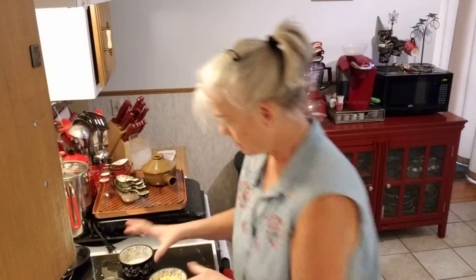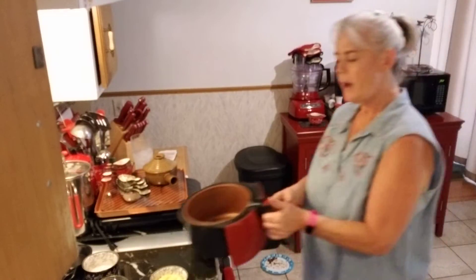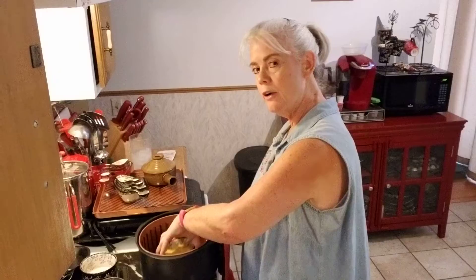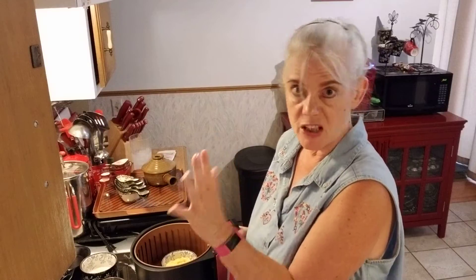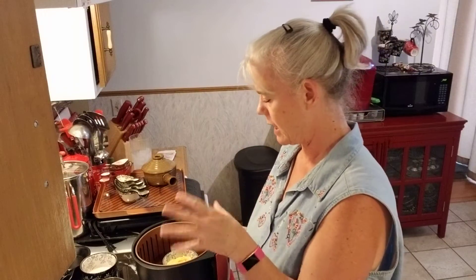I'm going to put this in my air fryer for eight minutes at 350 degrees. If you're using a regular oven, I would do 350 and do it for maybe 10 to 15 minutes — you'll judge it because you'll see it starting to bubble and you'll know when it's getting done. You could certainly do it at 350 in your oven.